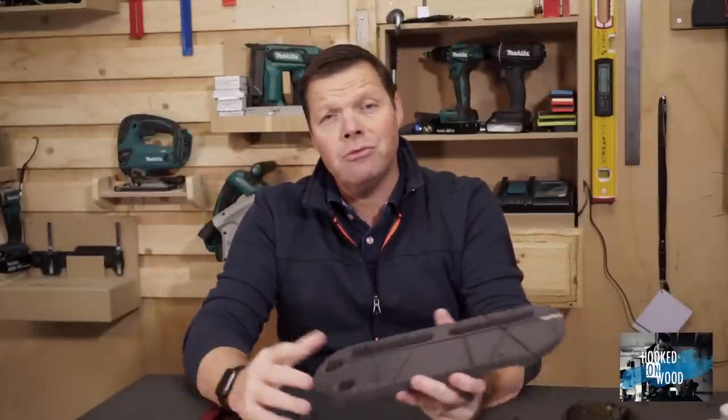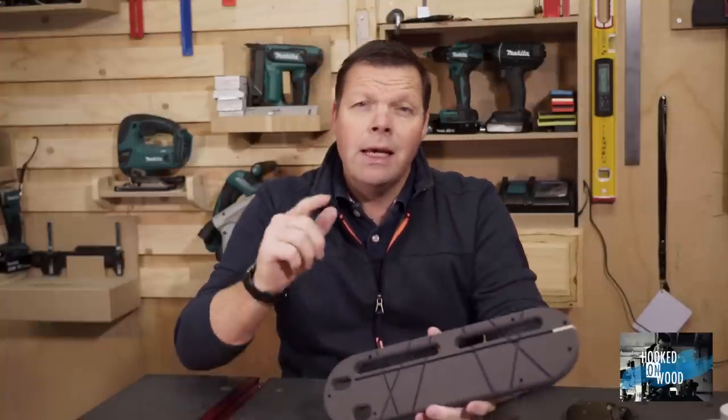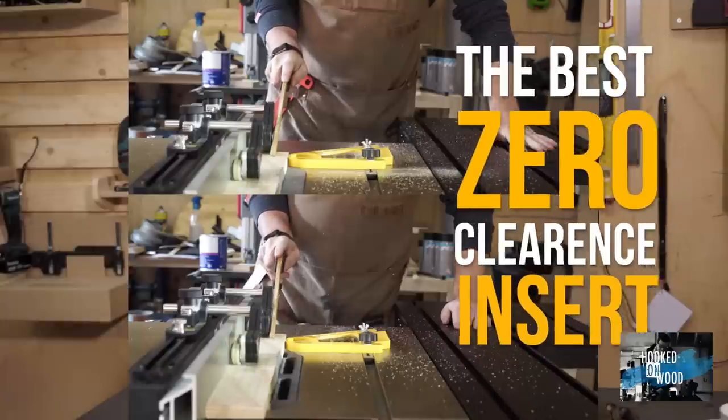Hi, my name is Dennis and I am from Hooked on Wood. Today I want to show you my Zero Clearance Insert. My teaser called it the best Zero Clearance Insert, and it is not clickbait — it is true, and I am going to prove it to you, so keep watching.